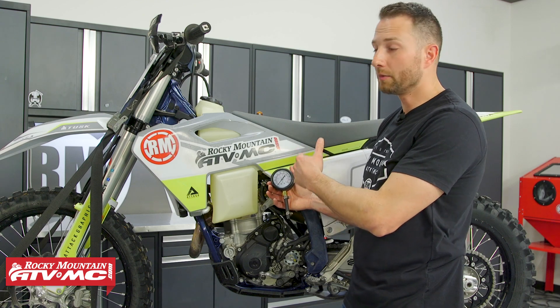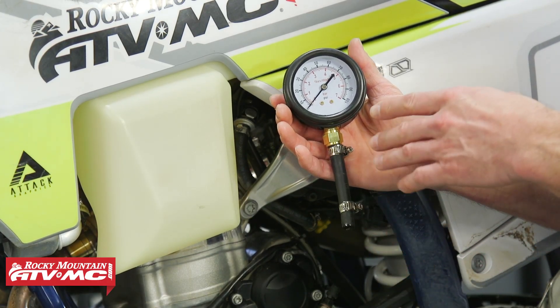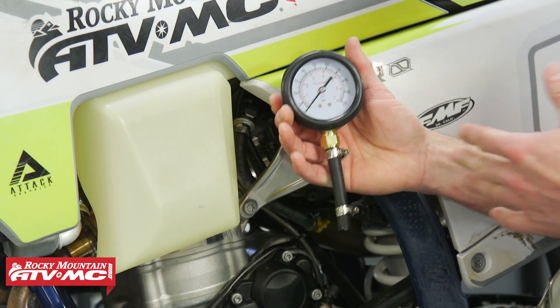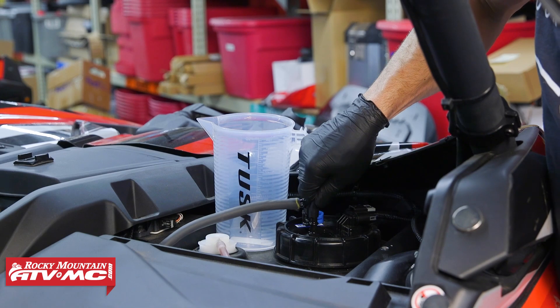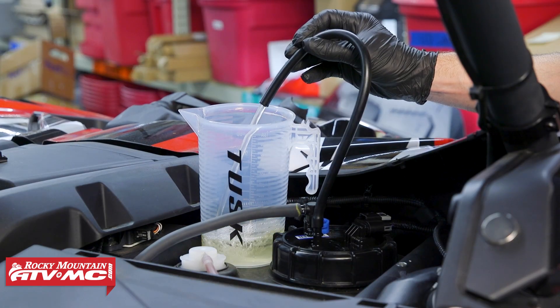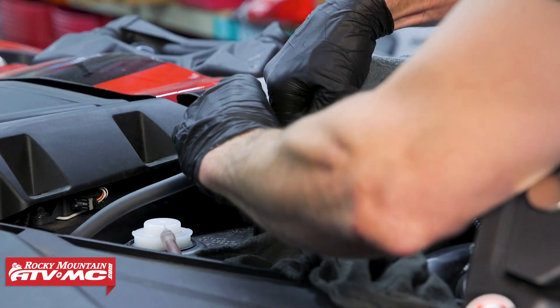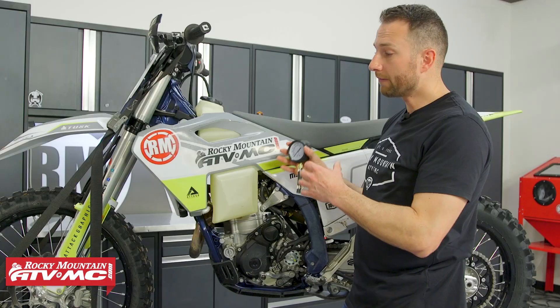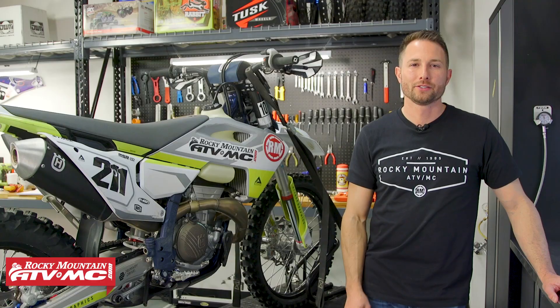If you're using a pressure gauge with a universal adapter that goes straight to the pump — meaning you couldn't run the machine while testing — you can also check fuel flow. Connect a hose to the fuel pump fitting, cycle your key, and measure how much fuel comes out. You're looking for a nice solid stream. If it drizzles out, you have clogged fuel filters and need to replace them.